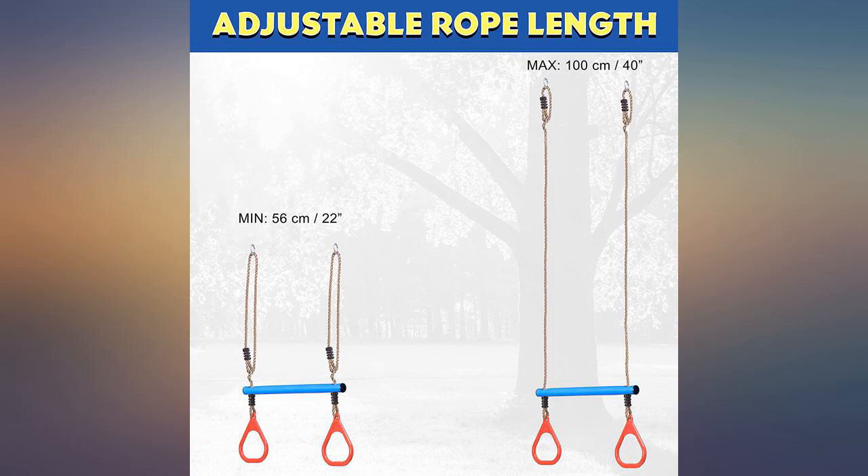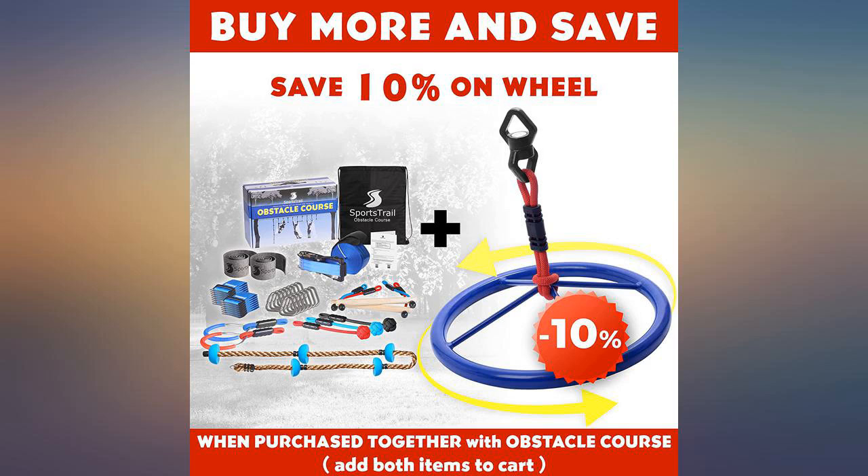It was hard to figure out and install properly, and it doesn't fit on my swing set, so all around disappointed.